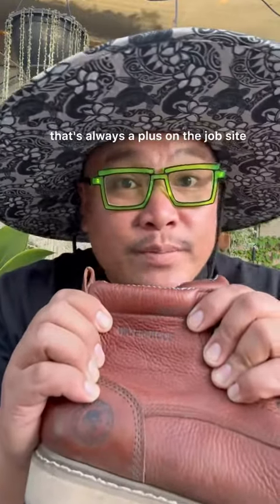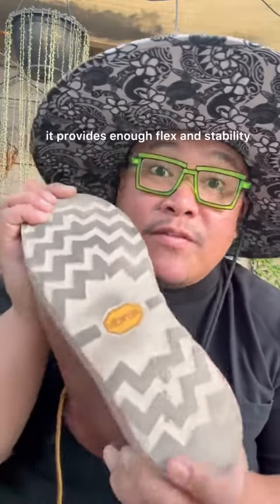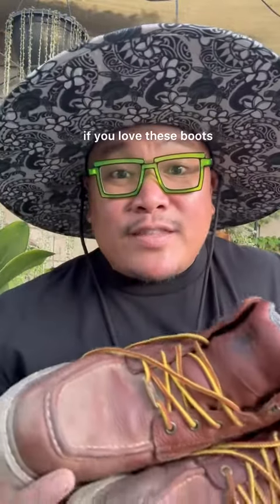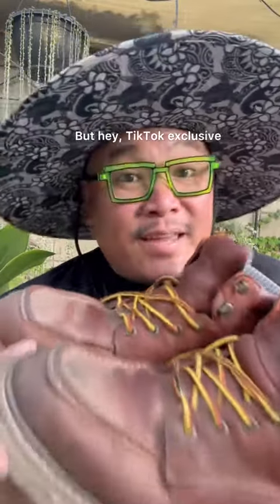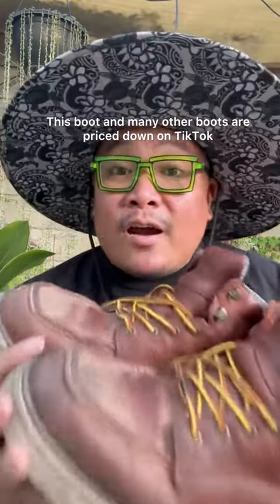Other features I like: these laces are thick and sturdy and they give you an extra pair. It's waterproof, so that's always a plus on the job site or in the garden. The hooks for the shoelaces are riveted all the way through. I'm loving the Vibram sole — it provides enough flex and stability. There's only one way to know if you love these boots and that's to try them.